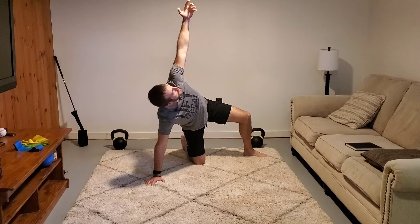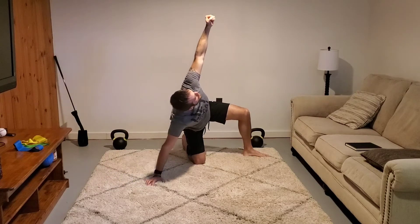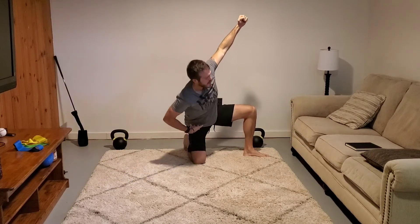Here's step five: I'm going to hinge into my hip and then stand up nice and tall. I shifted my weight into my body — most of my mass went into my body — and I got my hand off the floor.